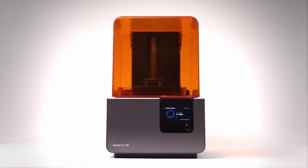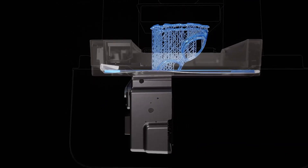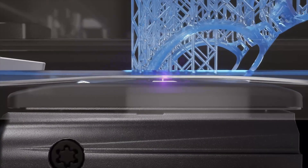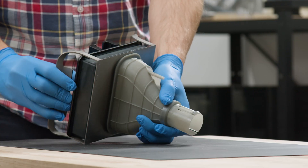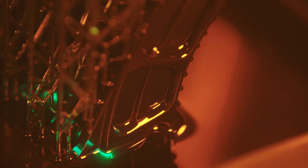Unlike the transition from the Form 2 to the Form 3, there aren't really any cosmetic changes to the printer. What separates the Form 3 from the Form 3 Plus are mostly internal changes. Some of these include a better stabilized laser system, a redesigned heating system that more accurately measures the resin temperature, and improved early layer alignment between the build platform and the LPU, which reduces exposure time and should overall reduce the time for a print to finish.